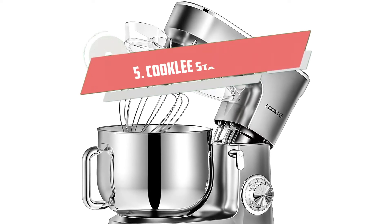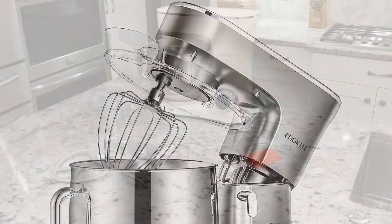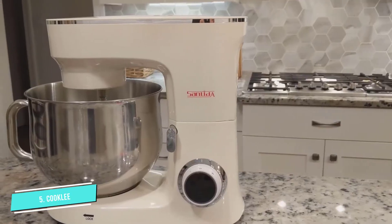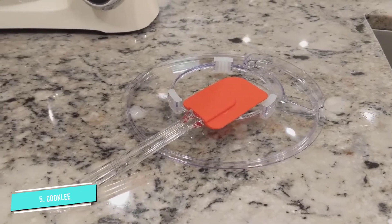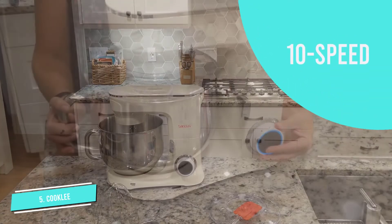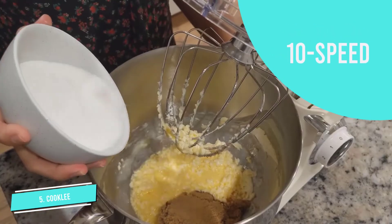Number 5: COOKLEE Stand Mixer. This model looks elegant in design, which surprisingly enhances your kitchen interior. It comes with a big stainless steel mixing bowl that offers enough capacity for heavy-purpose cooking. With a whisk, beater, and a dough hook included, you can whip, mix, and knead your way through any family recipe for foolproof baking.